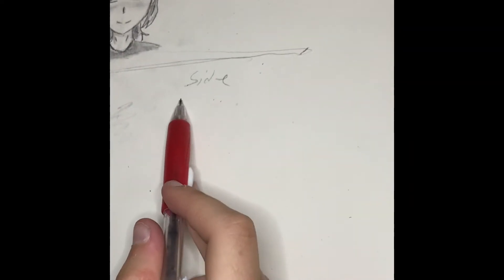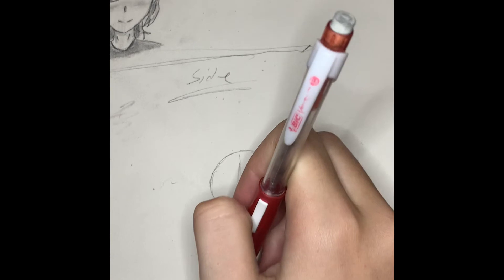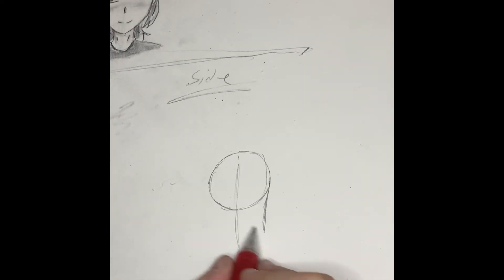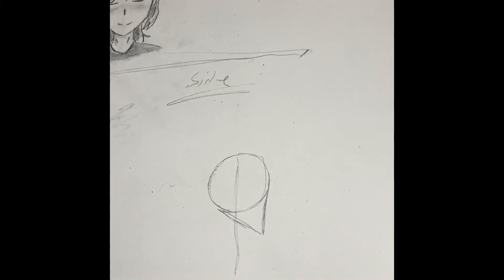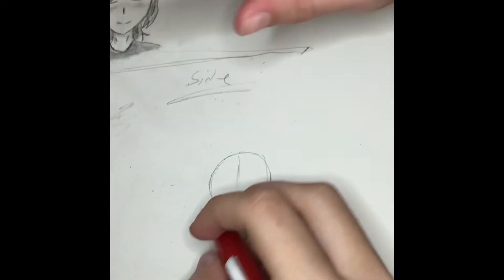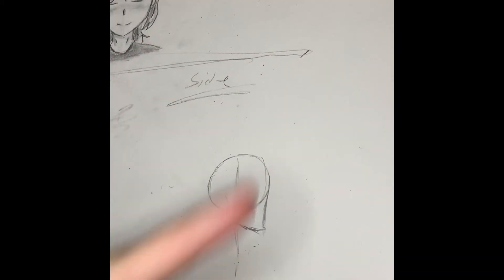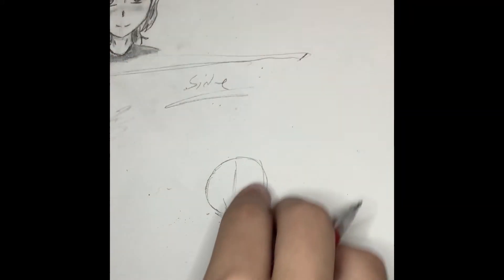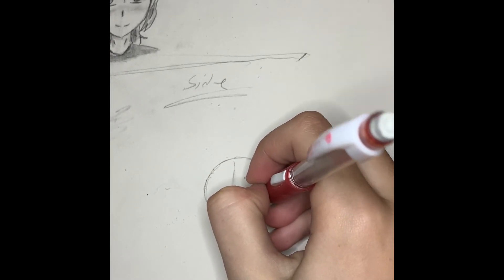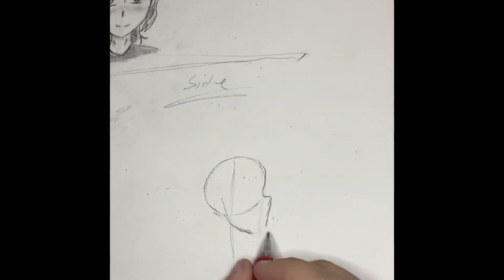Yay, side face! So I started with a circle again and then drew a line down. Then you kind of want to do a 90-degree triangle sort of shape to make the jawline. Then I just go over and refine the shape of the nose — kind of make it curve. That's what you do, and you can play around with it however you want. Make whatever kind of profile you want — that's the fun part of drawing. You can just experiment.